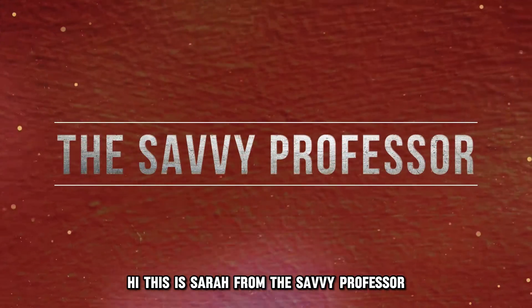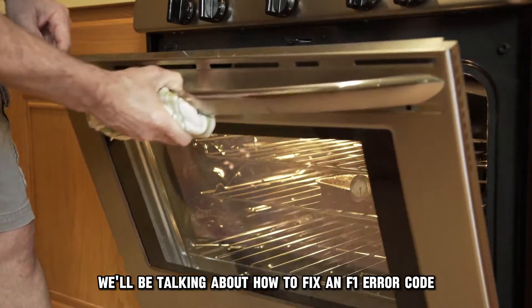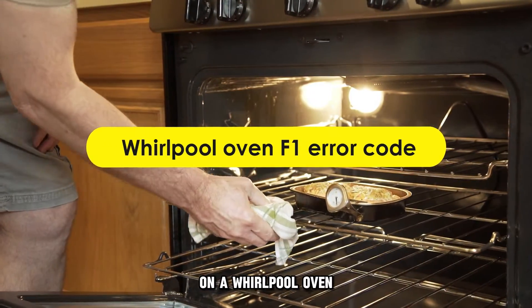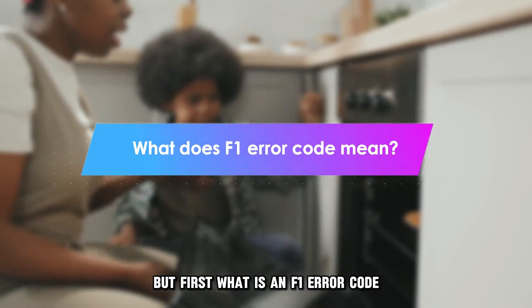Hi, this is Sarah from The Savvy Professor, and in today's video we'll be talking about how to fix an F1 error code on a Whirlpool oven. But first, what is an F1 error code?